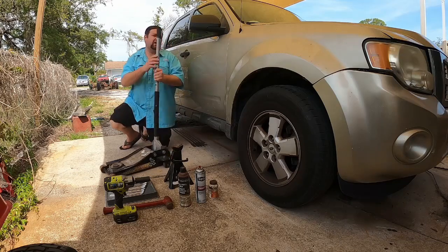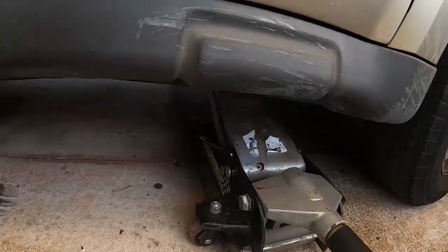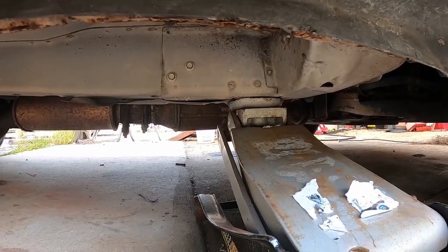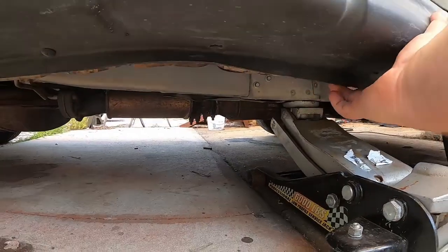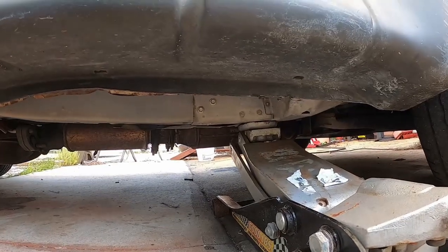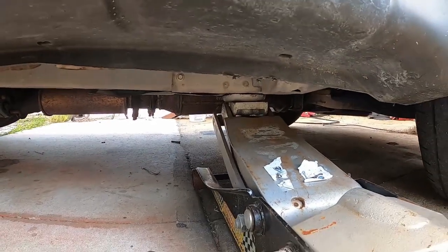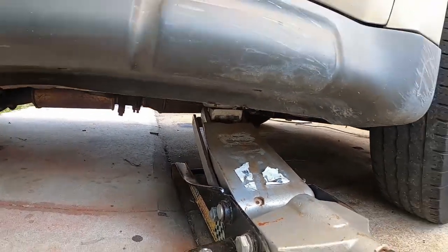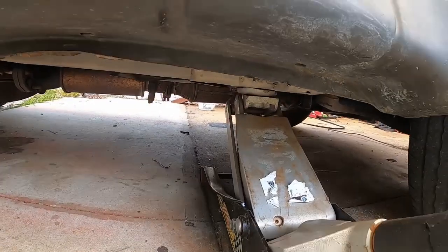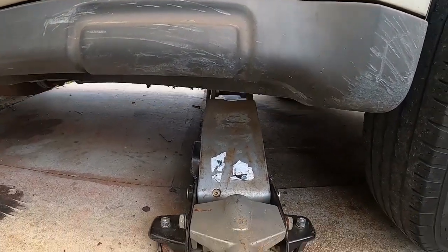The first thing we need to do is jack up the vehicle. When jacking a vehicle, you want to make sure to put the pad on something like the frame where it's extremely strong. Some people recommend going on the pinch weld, but when using this style jack, go for the frame — it's the most stable. While you're jacking, keep an eye on it and make sure the pad is not slipping and the jack is not going off kilter. Make sure your jack is square with the body of the vehicle.